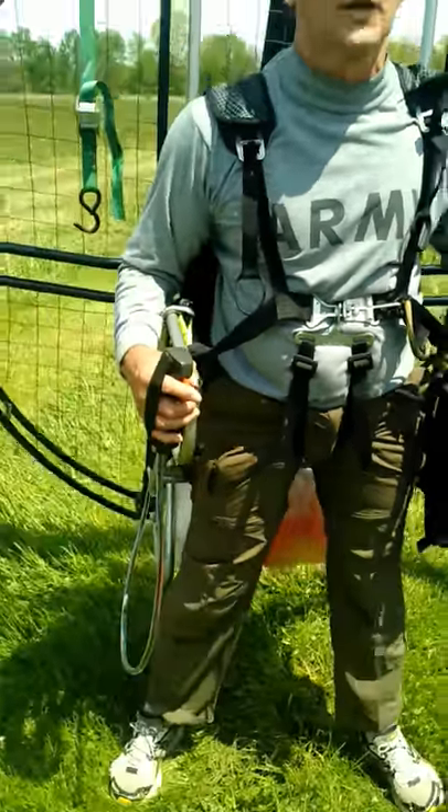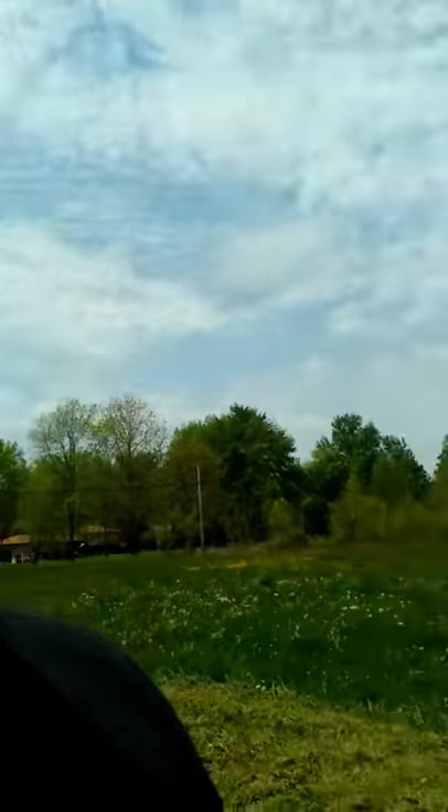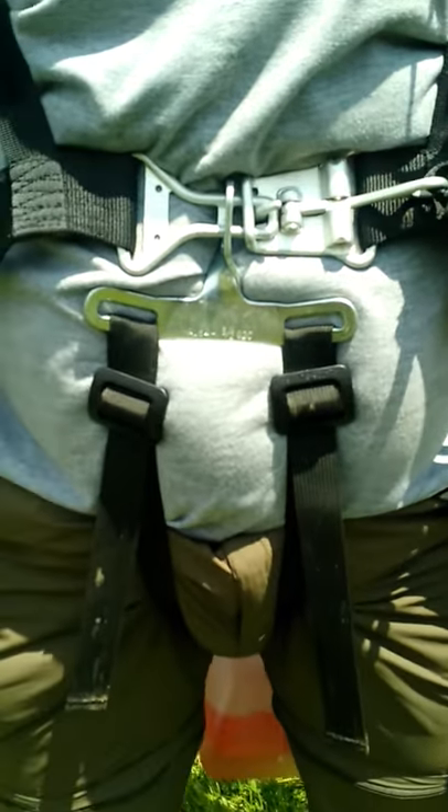This guy came in with a flat top and I kind of want to — I don't want to beat on his equipment, but I want to show this because I'm really proud of Fresh Breeze. This is one of the things we talk about with our harness system. This is one of the reasons I don't like a flat top — this is the harness system on a flat top.